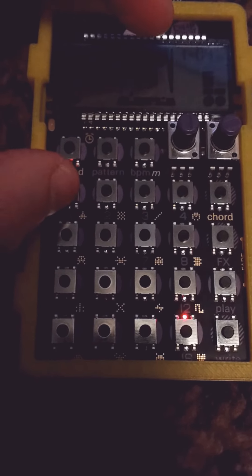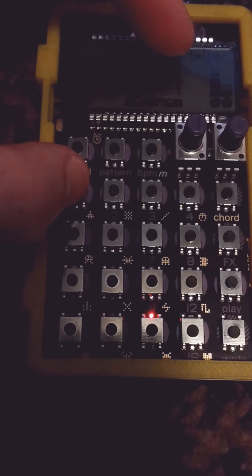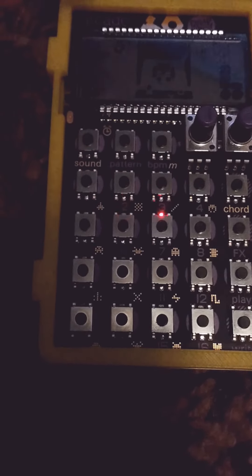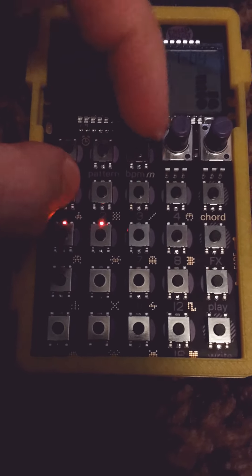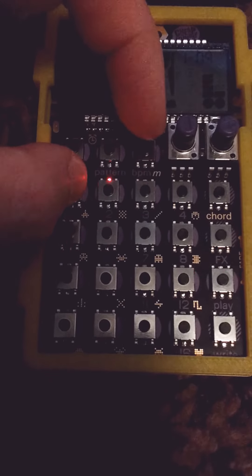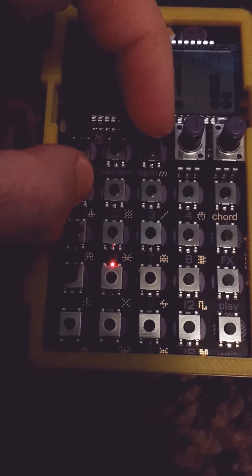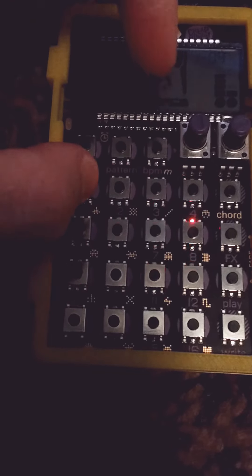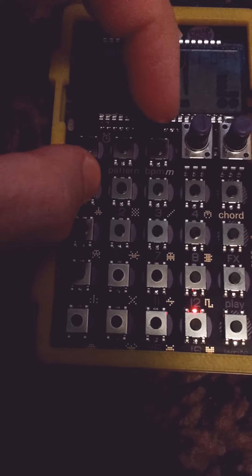So it's the position that you want to multiply first, and then the BPM button — except I turned it off. Okay, so we're back to one, then two, still holding down the note button, and three, and four, six, and eight, and then back to the single.